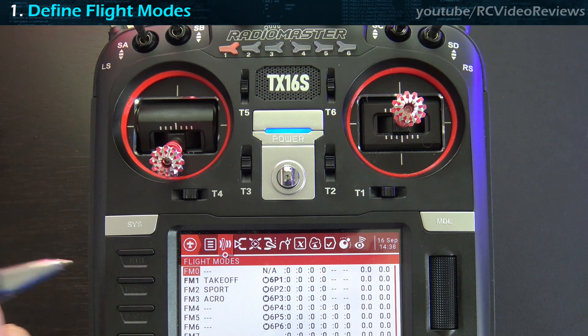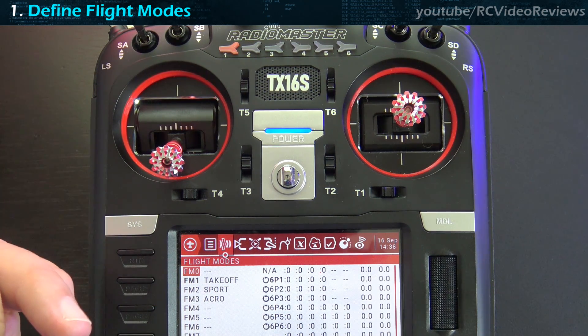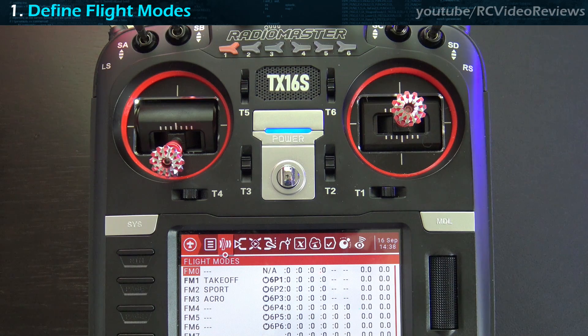In takeoff mode, I don't like a highly sensitive stick — I like weights a little more suppressed and expo low, around 30 or 40 for weight and 10 or 20 for expo, so I can make corrections without being ham-fisted. In sport mode, I like higher rates but a little more expo for rolls and loops without being too aggressive. In acro mode, imagine 3D — you want full throws and full rates, but a lot of expo to soften up the middle. Your logic may be completely different and that's okay.